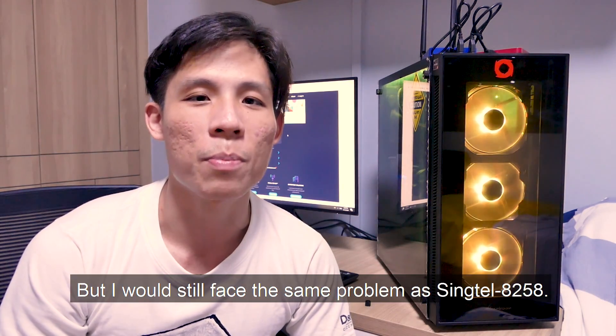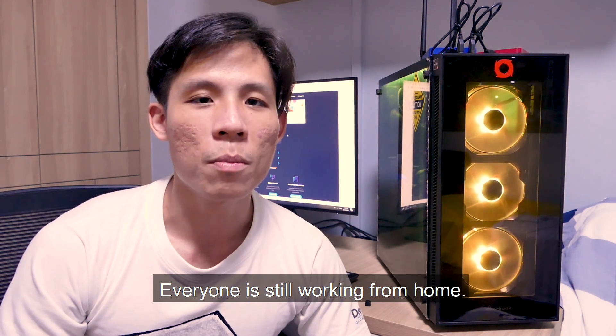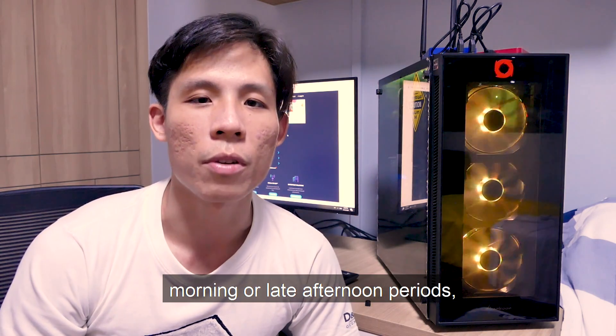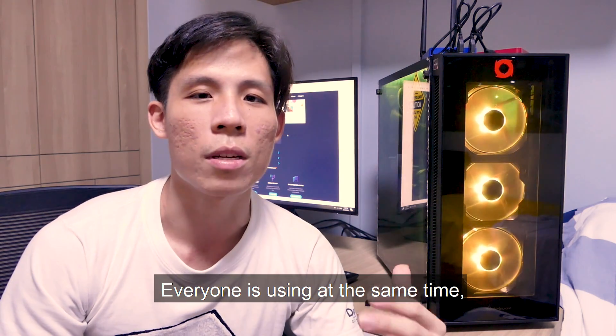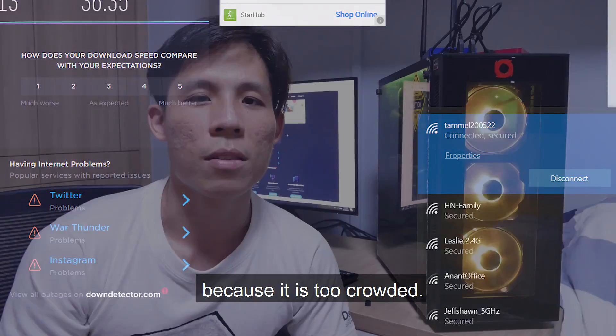I may still continue to use this, but I'll still face the same problem as Singtel8258 — everyone is still working from home. During peak hours in the morning and late afternoon, I believe it causes a heavy load on Singtel's infrastructure, with everyone using it at the same time, and I may get a loss in these access points because it's too crowded.